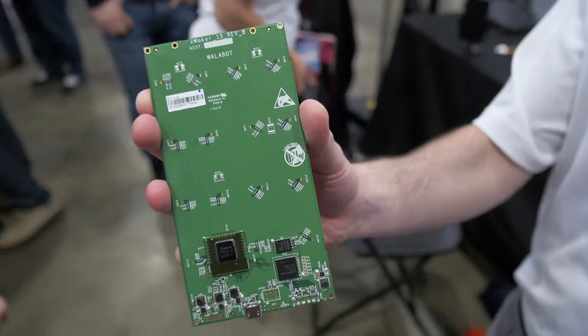So you have a dev board with you and you have a finished product that you're selling as well? Exactly. The product we are featuring here is called Wallabot Creator.